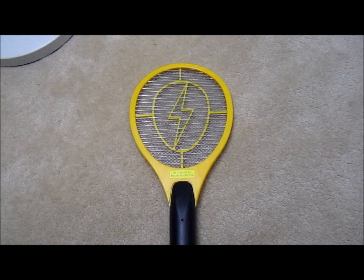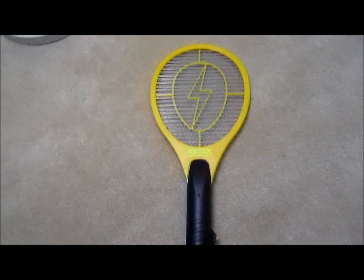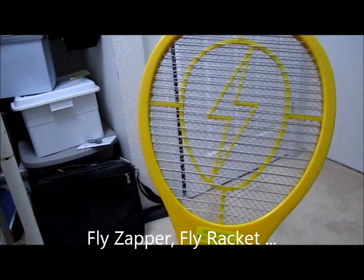Hi, everybody. Welcome to the video surprise of the day. Today we have a mosquito racket — you could also call it a fly racket.